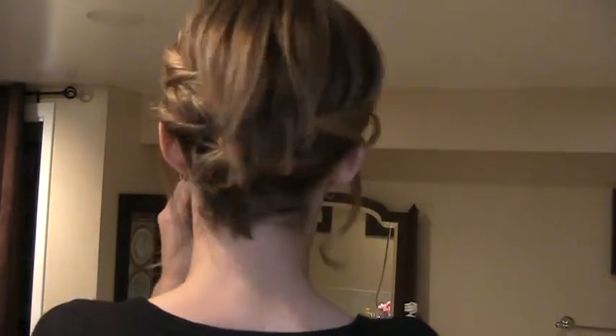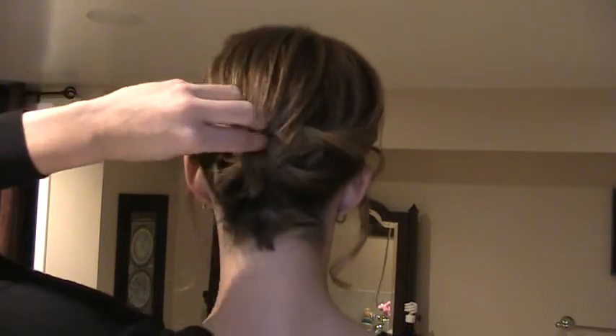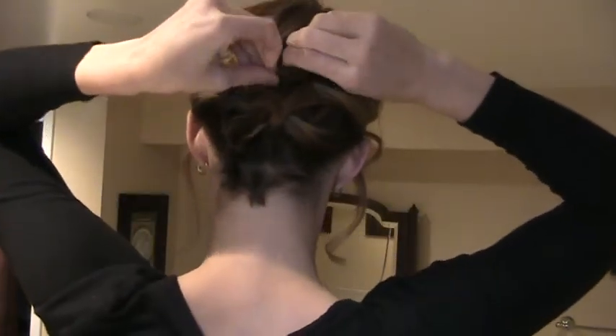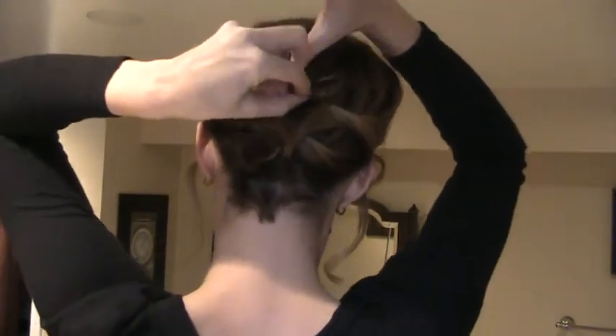Then, of course, you're going to want to take a mirror and check out the back. So you can see I've got this flat piece here which I don't want to leave. So you're just going to grab that and pin it so it's not that straight section hanging out.